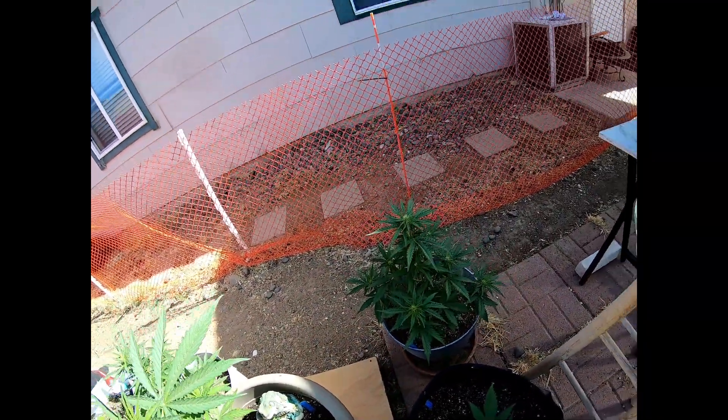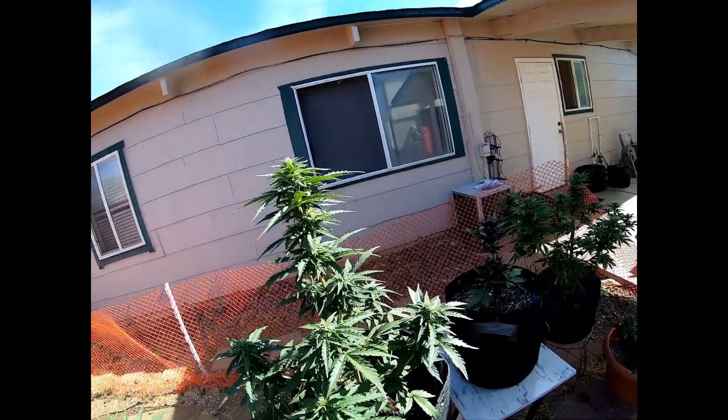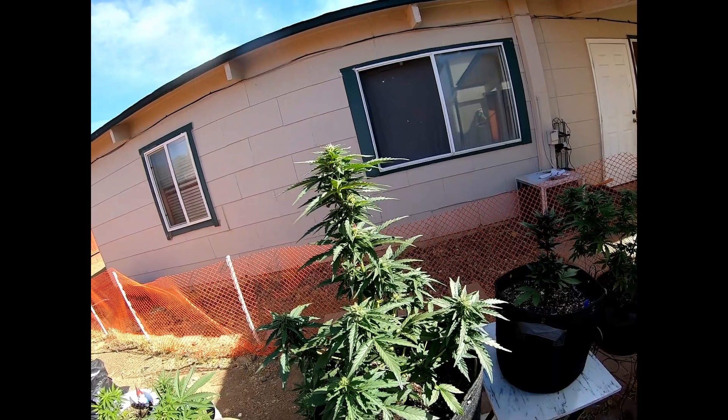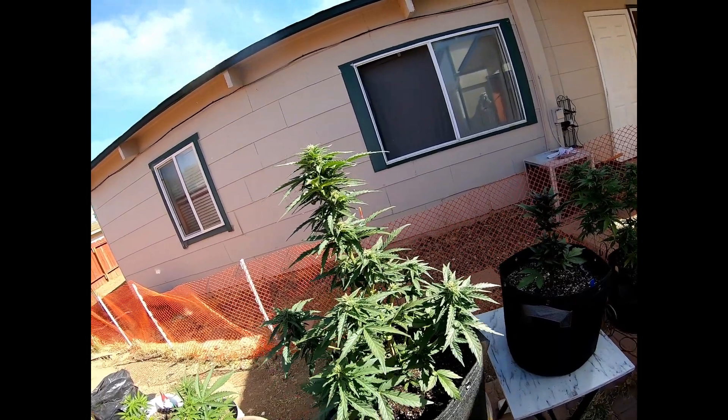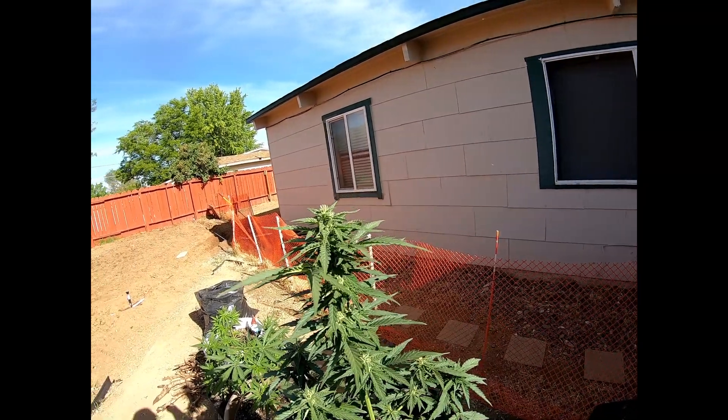This is the Mimosa Orange Punch number two, starting to flower — they're autos so they're starting to flower. I'm running out of weed so I need things to go. This is the Mimosa Orange Punch number one — I started her two weeks before, but look at her, she's starting to take off, man. Holy cow.